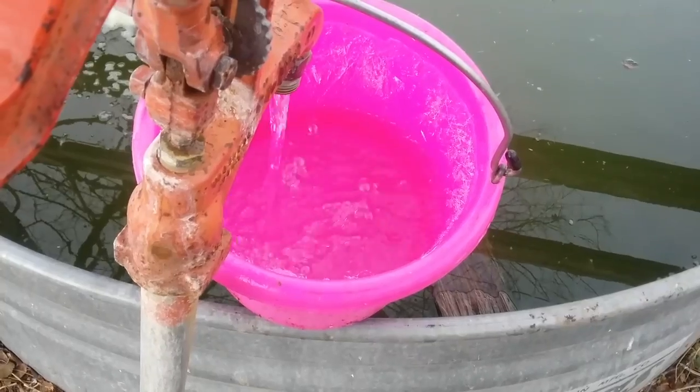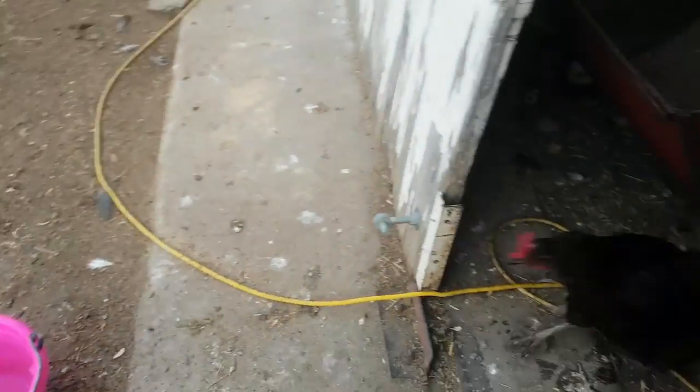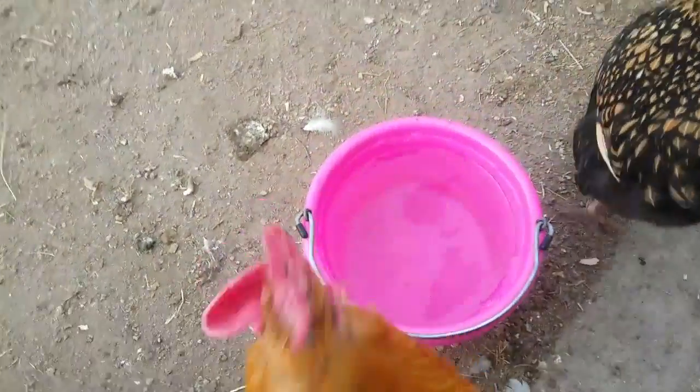So I guess it's gonna be back to breaking ice and carrying buckets of water to the birds every day when it's cold. And the water inside the barn didn't even freeze last night either.